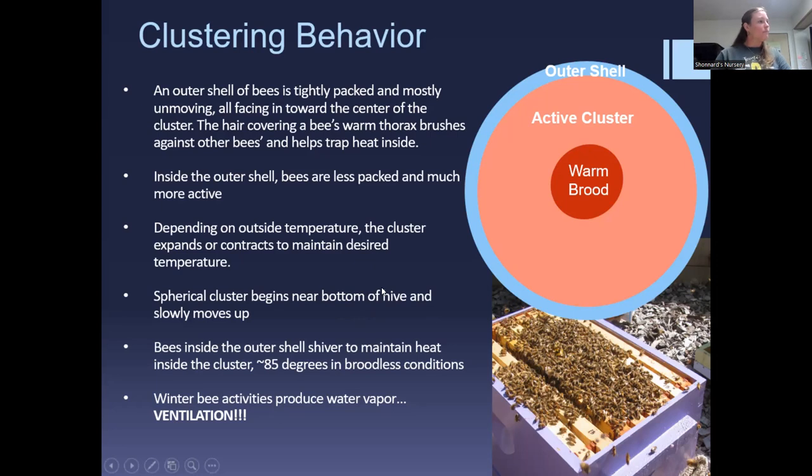Since the cluster moves upward, anything you feed should be above them. They need to be in the very bottom box, and honey, sugar, or patties all need to be above them. We'll talk about hive configuration and moving things around to get the proper orientation.